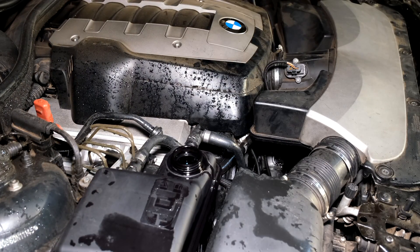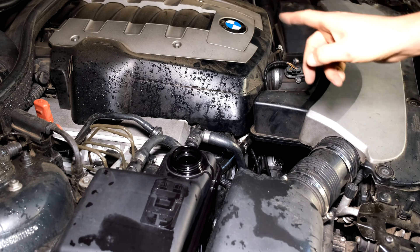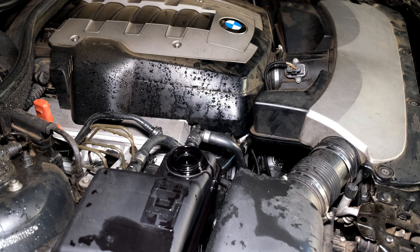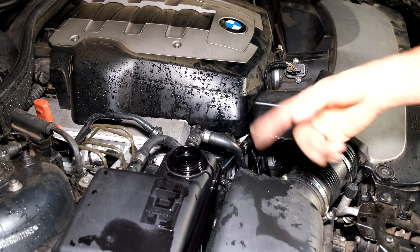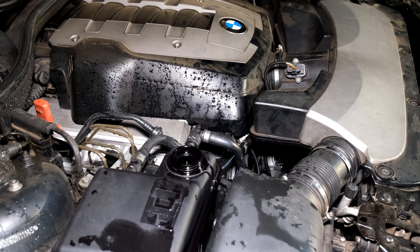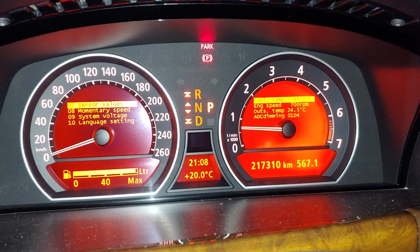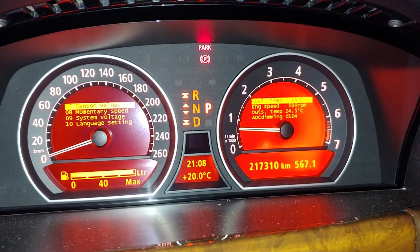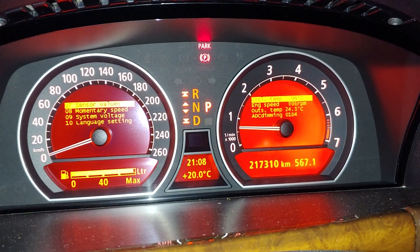Let this idle for about 15 to 20 minutes. Most importantly, put the warm air on in your cabin so coolant gets through the other circuit — the one that warms up the air for your cabin — otherwise you might have air trapped in that side of the system. This is going to take a while to get all the air out and warm up to operating temperature. Here in the menu you can see the temperature is 95 degrees after idling for a good 25 minutes.